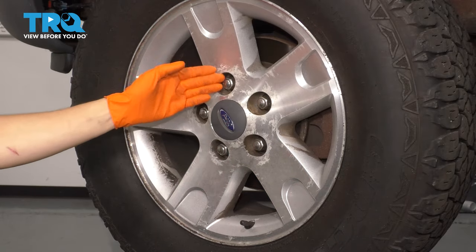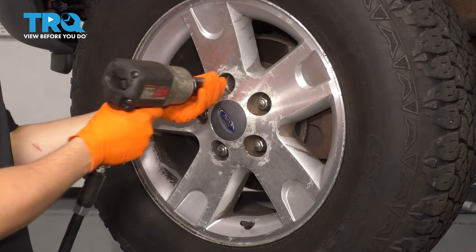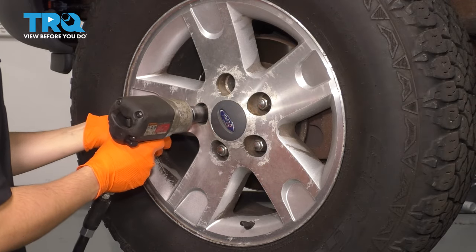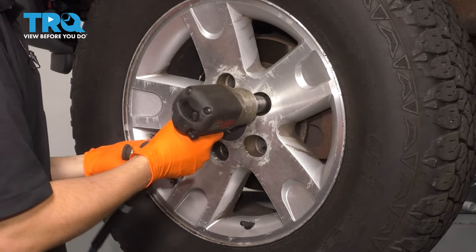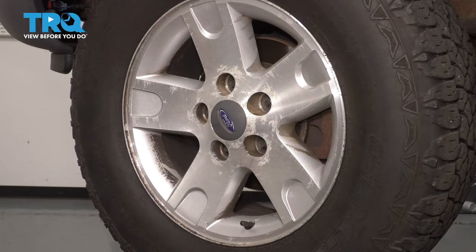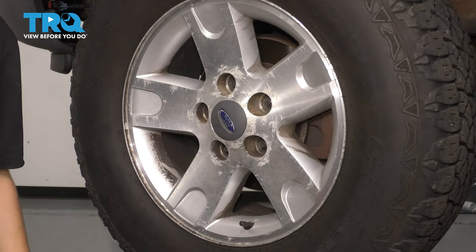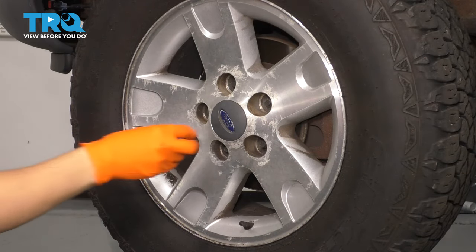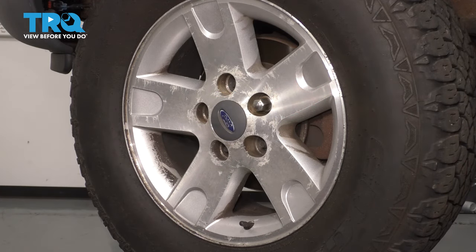The first thing I want to do is remove the wheel. Take off all five of your lug nuts with a 21-millimeter socket. Now take the wheel off. If it's stuck on here, go ahead and put a lug nut back on so it doesn't fall off, and then use a rubber mallet and hit it from the backside. That should pop it right off.